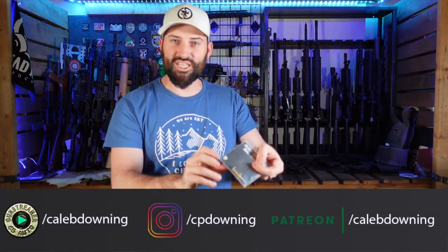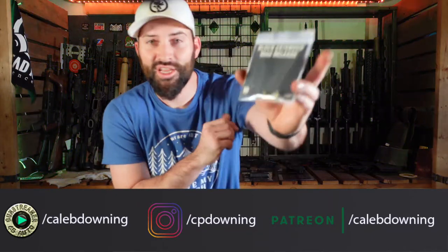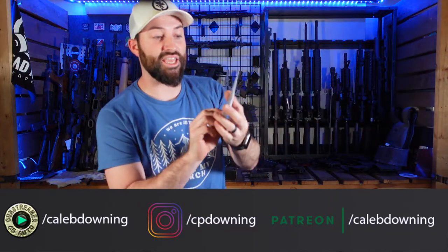Hey guys, what's up? Today we're not talking about this pistol, we're talking about this nice shiny little piece of gold here. This right here is a gold-plated magazine release for the Glock 43X, 48, and MOS versions. Let's talk about it.